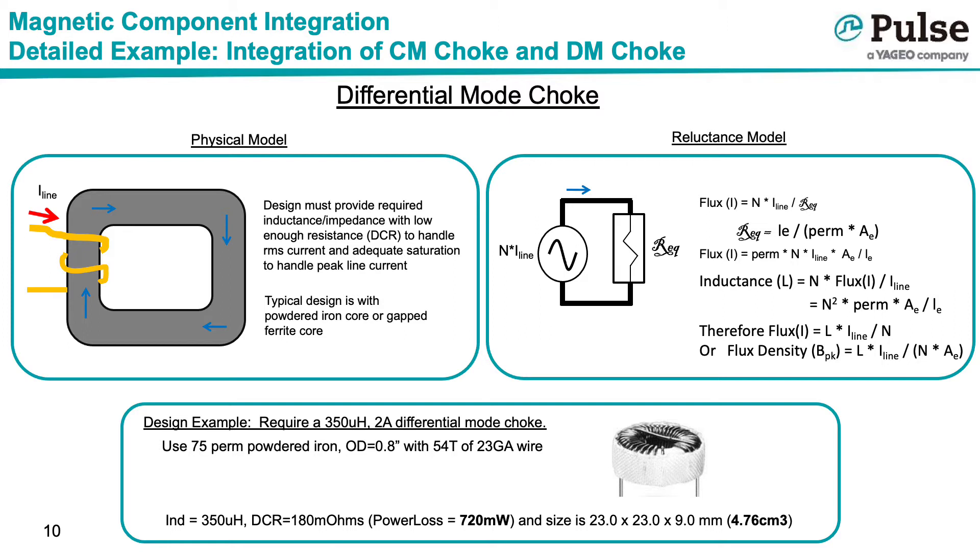The top right drawing shows the simplified reluctance model of a differential mode choke. The source in the magnetic model is the line current I-line times the number of turns N, which creates the flux shown in blue flowing through the reluctance. From the above equations, the peak flux density is equal to the inductance times the peak line current, divided by the turns times the cross-sectional area of the core. Because of the need to handle the DC offset, differential mode chokes often use either powdered iron or gap ferrite cores. As a design example, a 350µH 2-amp differential mode choke was created using a 0.8-inch OD 75-perm powdered iron core with 54 turns of 23-gauge wire, yielding a resistance of 180 milliohms, roughly 720 mW of loss, and a volume of approximately 4.76 cm³.